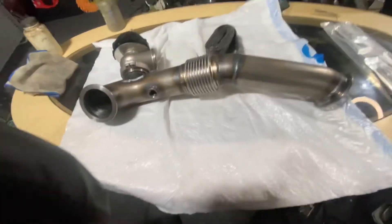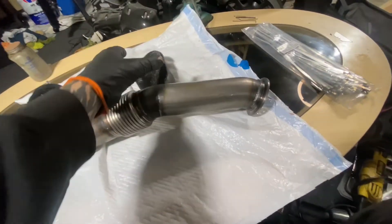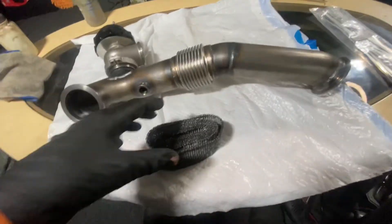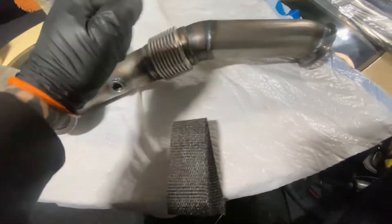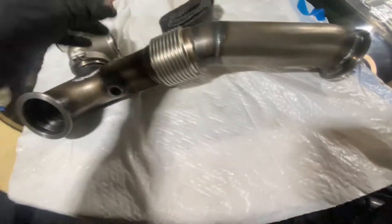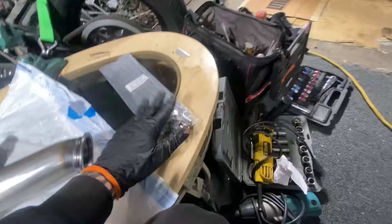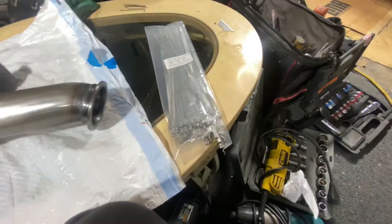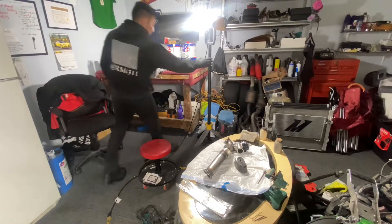For header wrap, you want to wet it first — it's usually fiberglass so I'd recommend wearing a mask. Wet it and then wrap it as tight as you can, kind of like electrical tape. Then secure it with stainless steel cable ties since they're going to get heat. I got 100 stainless steel cable ties for about $10 on eBay.